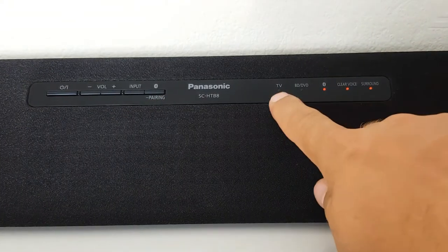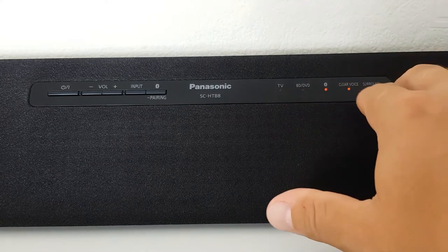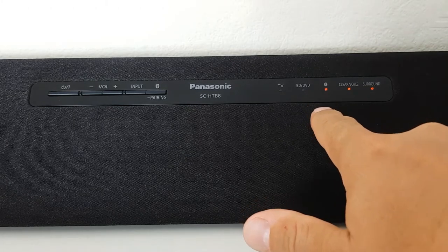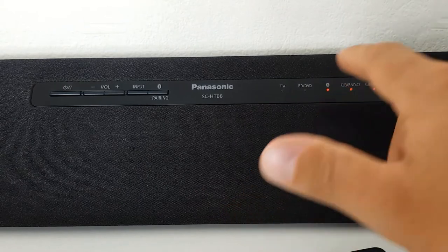On this side you can see which function is currently in use. Like now I'm using Bluetooth — I connected my LG TV with the Panasonic soundbar via Bluetooth without any problems.